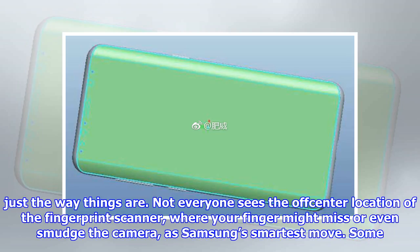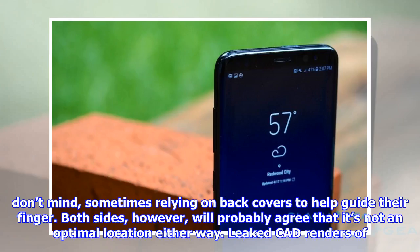Not everyone sees the off-center location of the fingerprint scanner — where your finger might miss or even smudge the camera — as Samsung's smartest move. Some don't mind, sometimes relying on back-covers to help guide their finger. Both sides, however, will probably agree that it's not an optimal location either way.